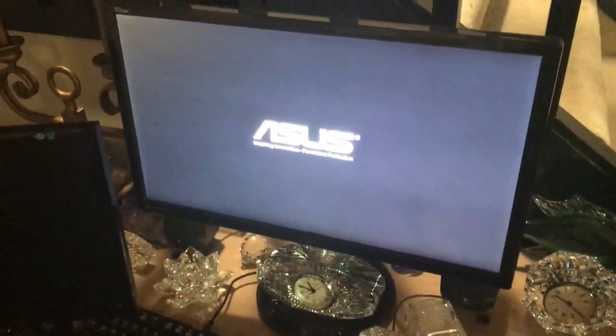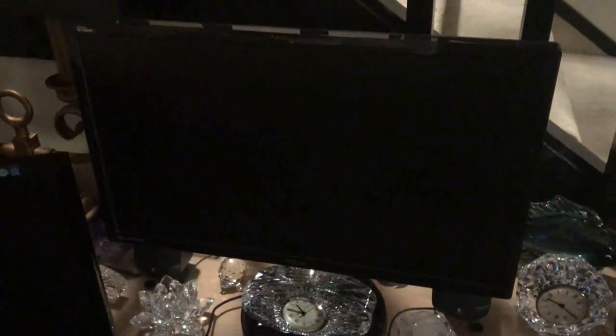Hey guys, Tyler Chubb here. Annoying problem with this monitor — you get the display, no signal.